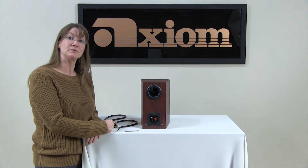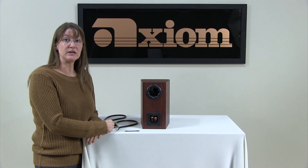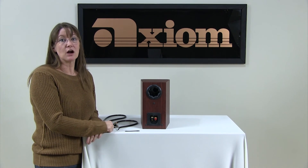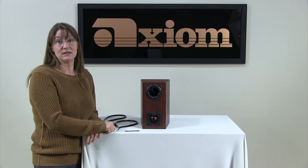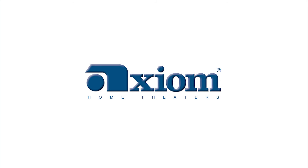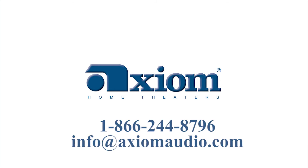So those are basically the options for wiring up your speaker. If you have any questions or comments, you can certainly contact us at info@axiomaudio.com, or you can call our toll-free number at 866-244-8796. We'd be certainly happy to help you. Thank you for watching.